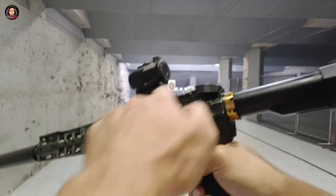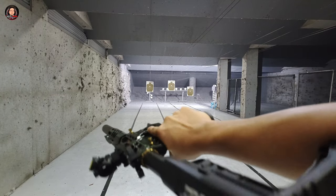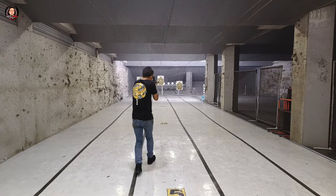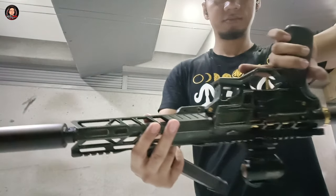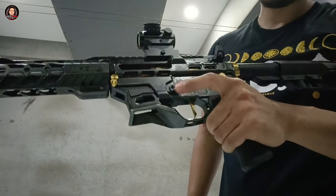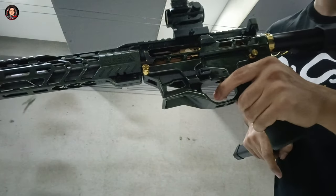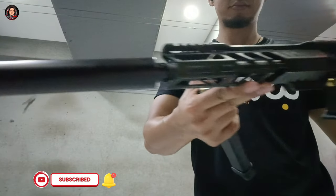Meron din itong Brave Arms Warhammer Mewtwo Charging Handle na Ambidextrous with titanium castle nuts. Sinamahan din ito ng titanium Berserker take down pin na gold plated. Sinamahan pa ito ng Berserker light handguard with 6061 extruded aluminum, allowing a very controllable grip for unparalleled handling and for high intensity situations. Ang material sa charging handle is 7075 T6 aluminum which is all mil-spec AR-15 and M16 rifle standard.